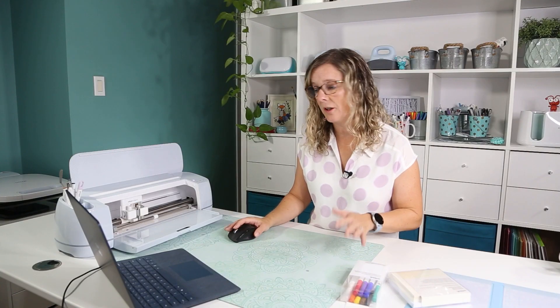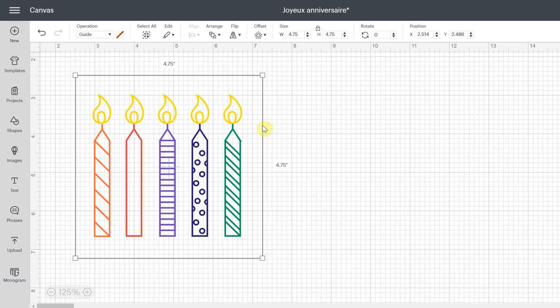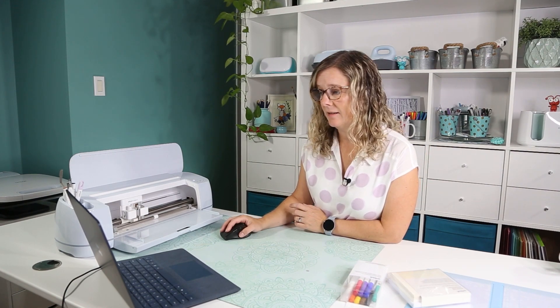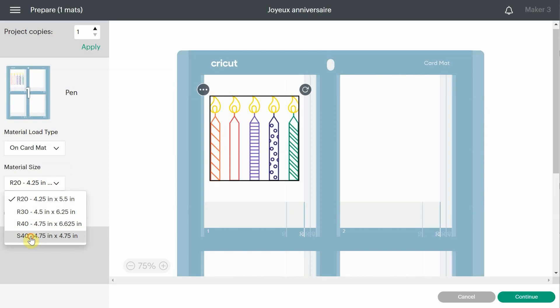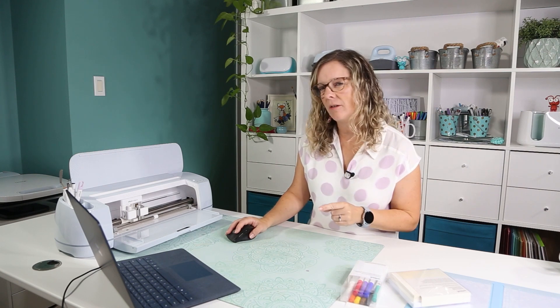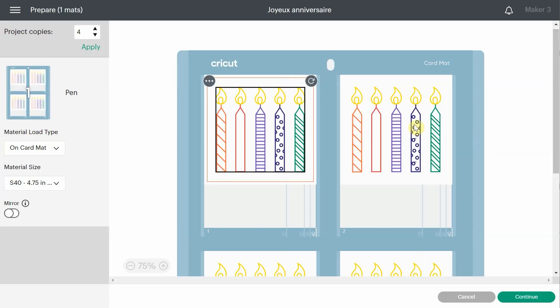Guides are really useful — the Cricut won't do anything with them, you don't need to close the layers or anything. It's just there to help you make the right size. My candles look the right size, so I put the guide in position, select everything, and attach. You need to attach if you want all the candles to stay next to each other. Now I'll hit make it. Instead of on mat, select on card mat — by default it gives you R20, but we're using the S40 square cards. I'm making four copies and applying so it duplicates on all four cards.